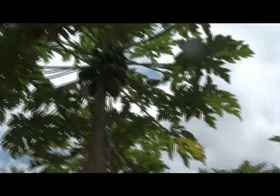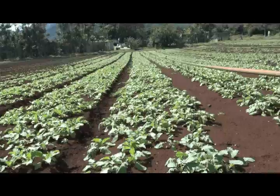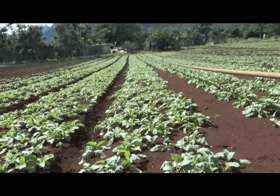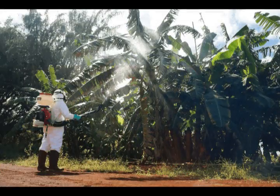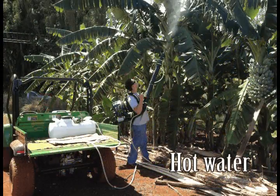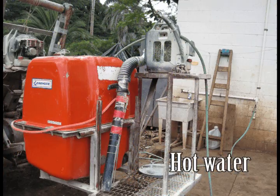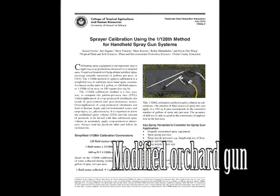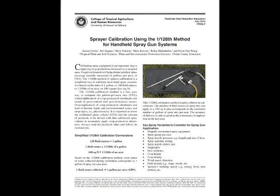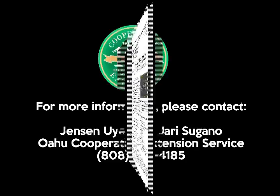From vegetables to orchard tree crops, soil crops to aquaponically grown produce, the use of mist blowers is gaining popularity in Hawaii. Whether you're using a small tank or a modified spray unit, please calibrate your systems to achieve optimal coverage and control. Most importantly, ensure you are applying crop protection chemicals correctly and safely to safeguard yourself, farm workers, and consumers.